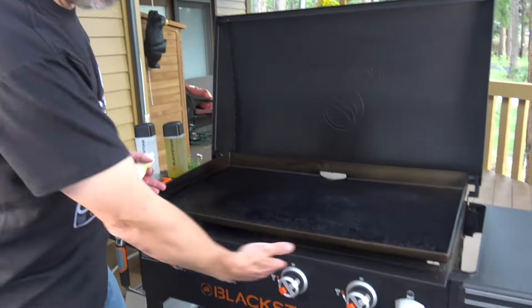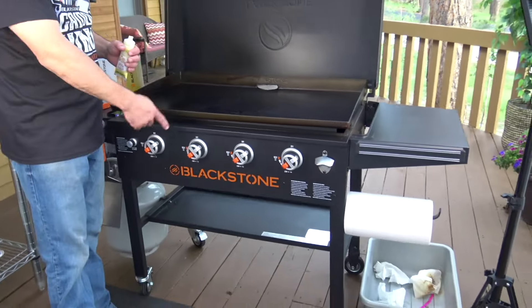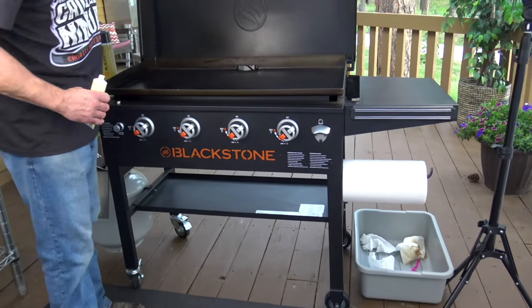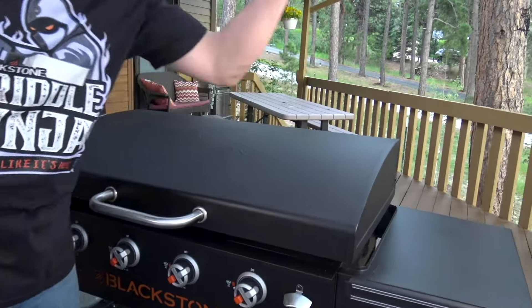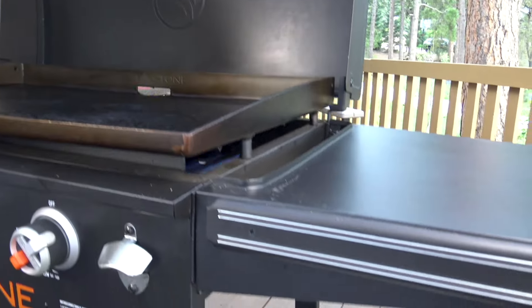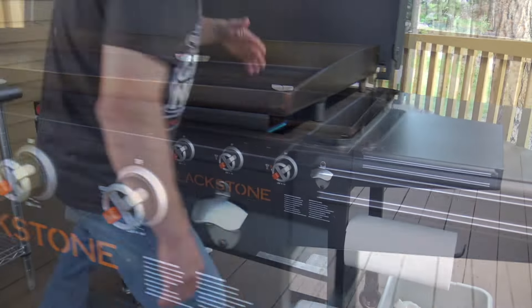We have the Blackstone 36-inch griddle here tonight. This is the Ace exclusive model. It has a hood, a bottle top opener, collapsible shelves, magnetic strip, and all those bells and whistles.